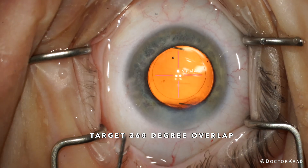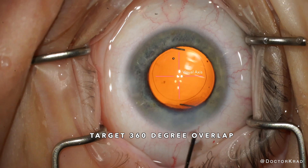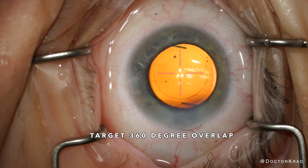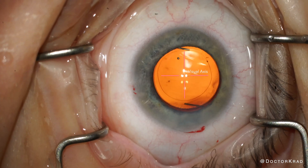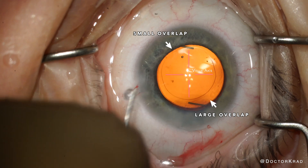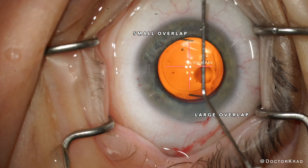Don't make it too big. Err on the smaller side so that you get 360 degree overlap of the IOL optic edge. In this particular case, I positioned the capsular axis based on where I thought the visual axis was. But as you can clearly see, the lens sits slightly lower relative to your view on your screen.